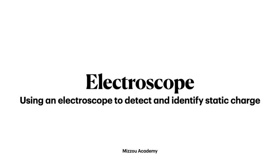Well, one of the earliest tools invented to do this is called an electroscope. Let's take a look at what an electroscope is and how it works.